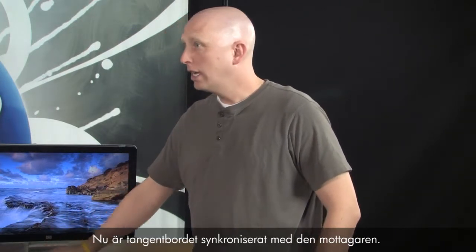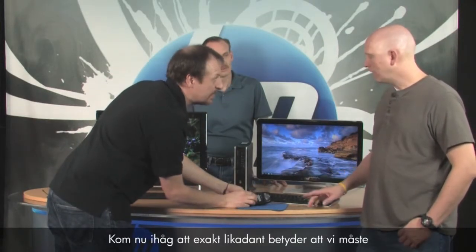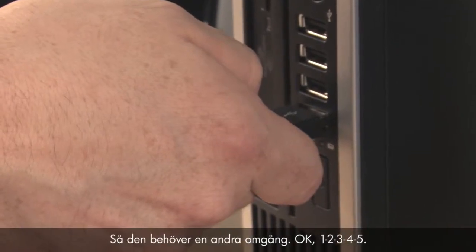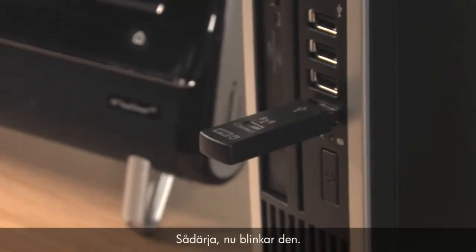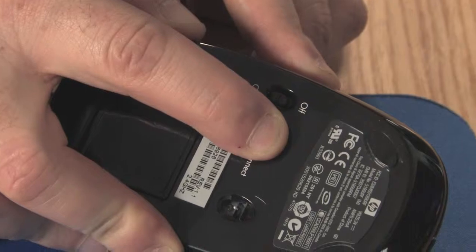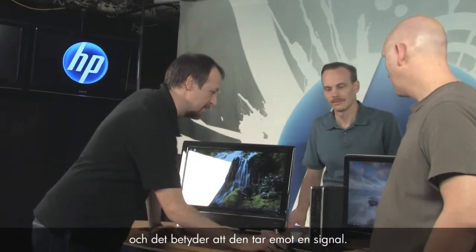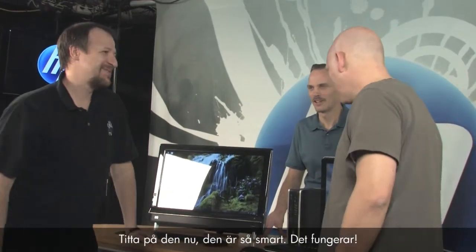Follow the exact same process for the mouse — but remember you have to push the connect button on the receiver again first, because it's no longer looking for a signal after the keyboard synced. Press and hold the receiver's connect button for five seconds until it flashes, then press and hold the connect button on the back of the mouse for five to ten seconds. It stopped flashing — now whenever you move the mouse or push a key you'll see the light turn on, meaning it's receiving a signal. It works!